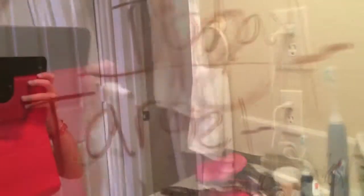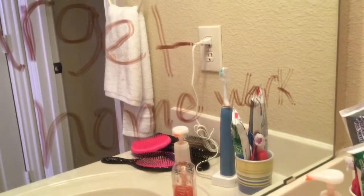Life hack number one is to write something that you're doing that day. I didn't do a school-related one but I did do homework — it's meant for school, like if you don't want to forget something like your journal or stuff like that. Then you can just use a tissue to erase it.